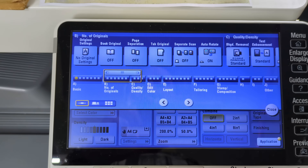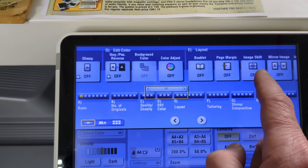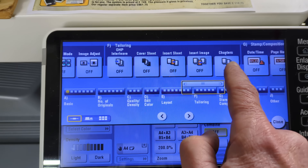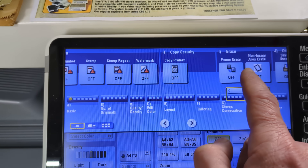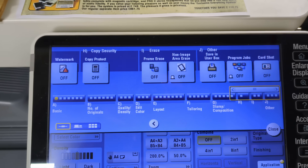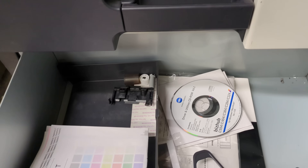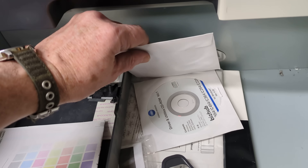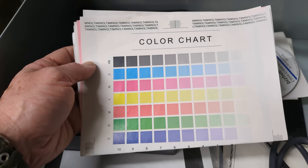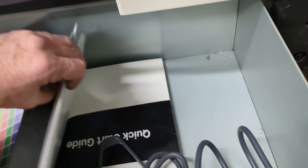I went into the application menu — check this out. It does books, page separations. Wow, this really is an amazing interface. Edit color, book layouts — it's very comprehensive. I don't think it does stapling, but copy protect and stamp — you can do your watermarks and stamping. Is there a card slot somewhere? And in this handy storage tray down here, not only were they kind enough to dump it with the original power cord, but we've got the original CDs as well — all the drivers, utilities, and whatnot. There's the original color chart they printed out, and we've got user manuals and the installation manual. Quick start guide.